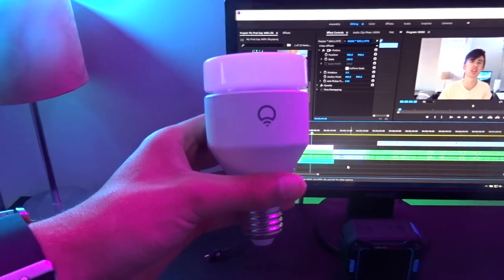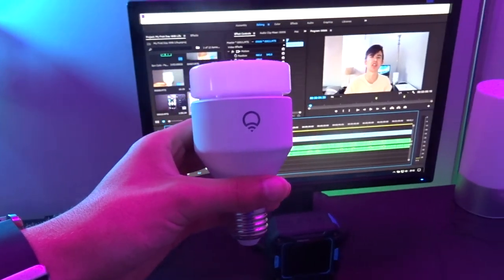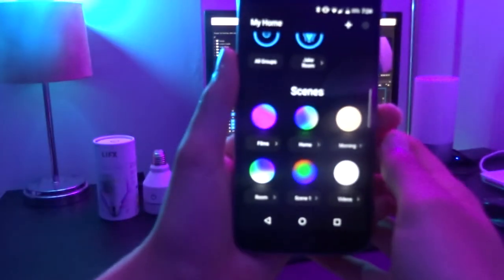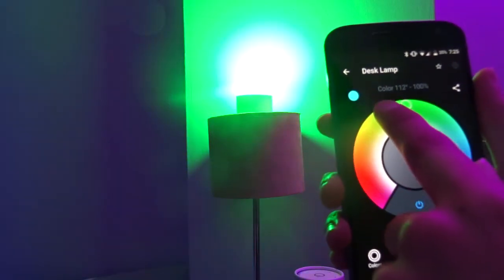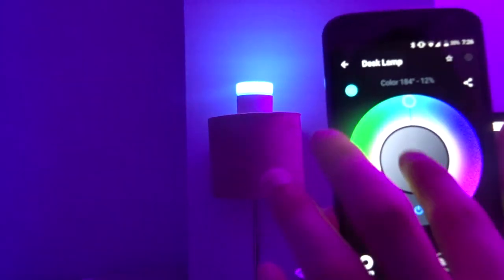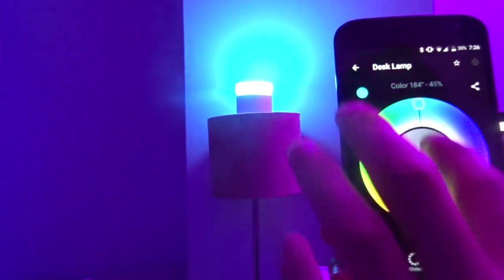Other than this, there weren't really any other major issues with the lights themselves. Getting on to how the lights perform — when turning on the lights, they turn on almost instantly due to my fairly good internet connection. The colour reproduction of the lights is really good too. The bulbs are very bright and can easily fill a room, unlike LIFX's biggest competitor, Philips Hue.